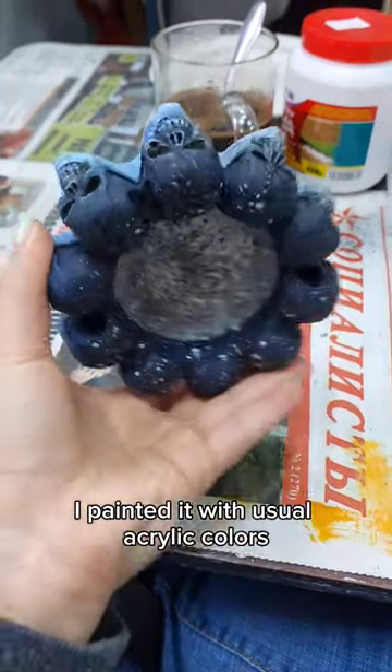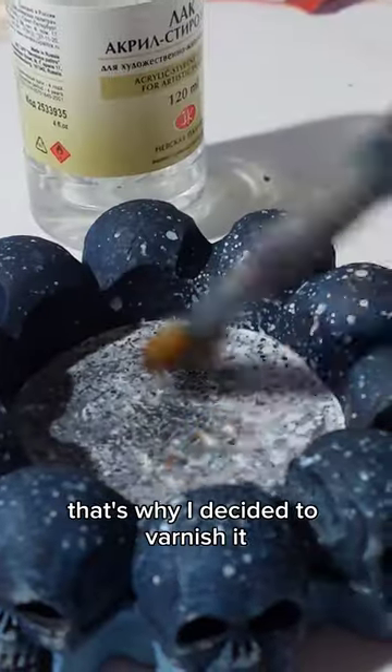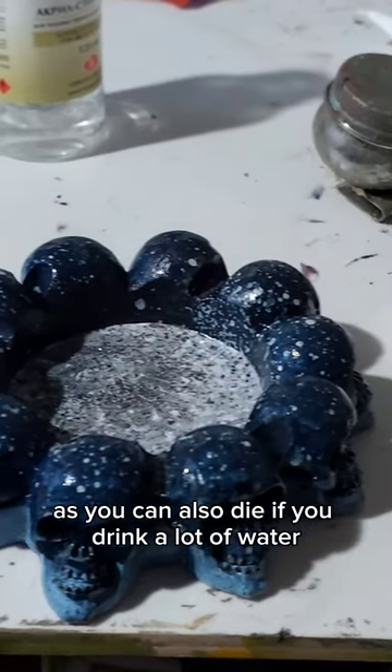I painted it with usual acrylic color, so I wasn't sure if the paint would last. That's why I decided to varnish it and keep it as a holder for my water bottle. As you can also die if you drink a lot of water.